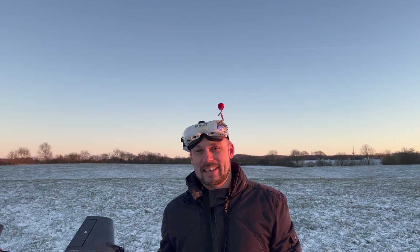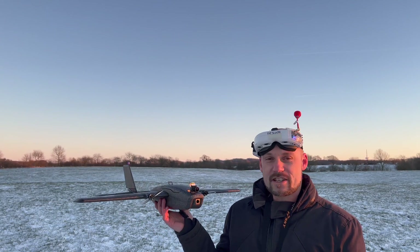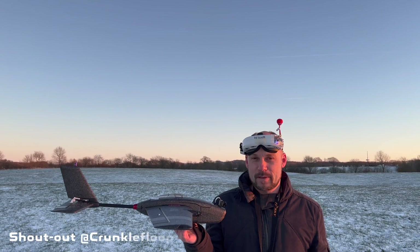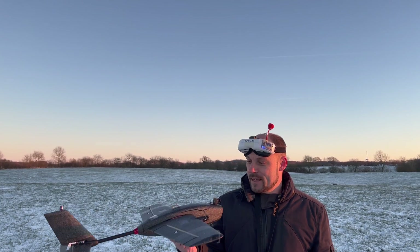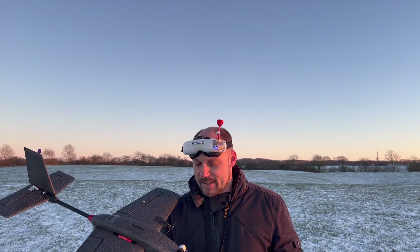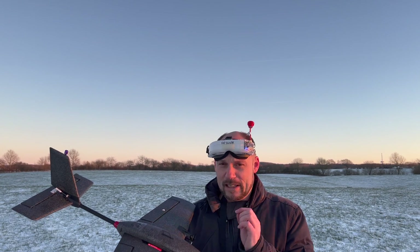Hello and welcome again tribe. This is the long-anticipated video about a little wing called T1 Ranger from Hewing. I've built it, some other guys have already had the pleasure to fly it, so now it's my turn. What you can see is a typical T1 Ranger. I'll tell you something about it later, but first let me show how this one flies — if it flies. I hope it will.